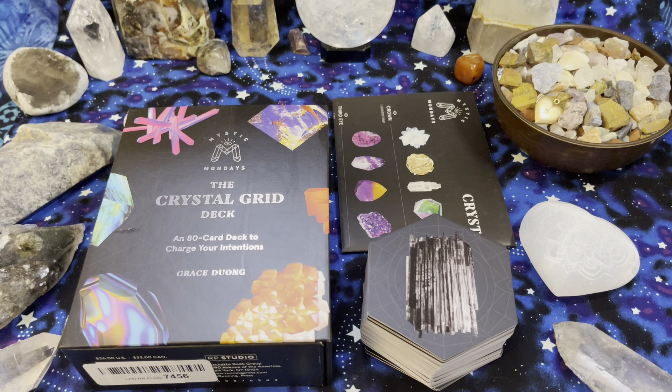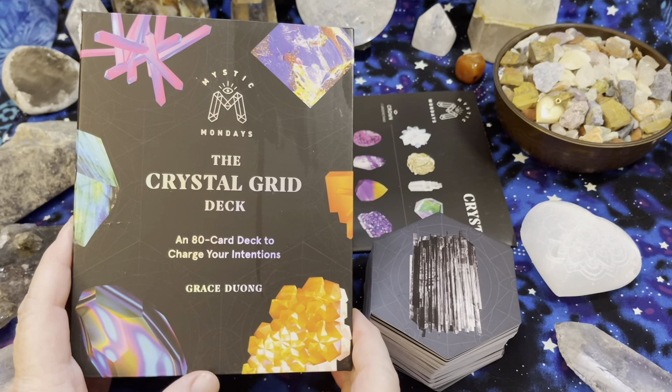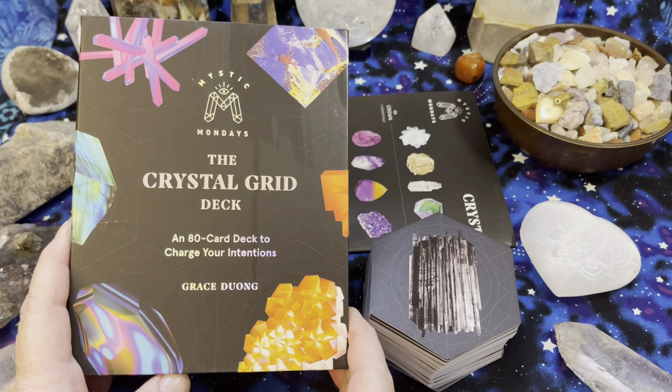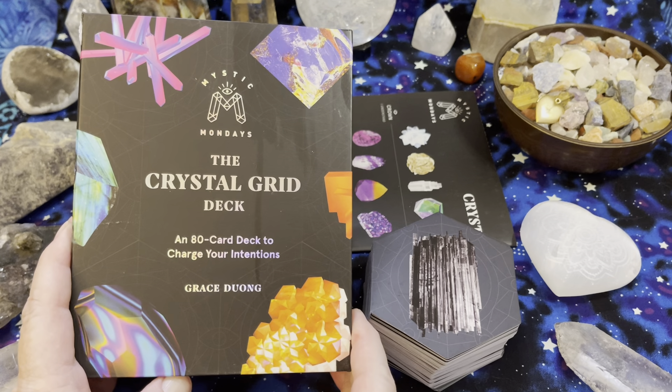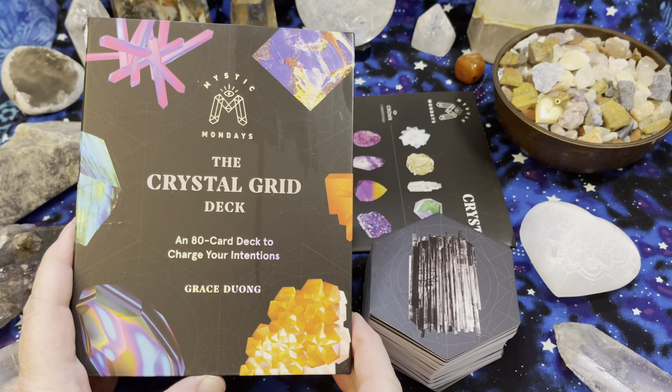Hi everyone, welcome back to my channel. This is Debbie with Inspirational Goodies and I have another deck walkthrough for you. Today we have the Crystal Grid Deck by Mystic Mondays. You may have already seen on my channel the Mystic Mondays Tarot Deck, and this is a great companion to use with it to enhance your readings.